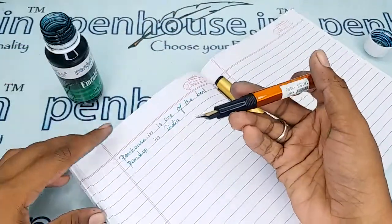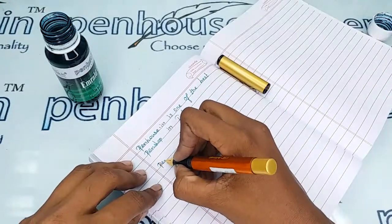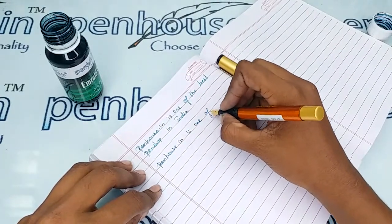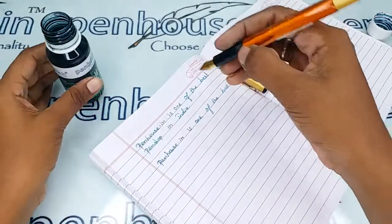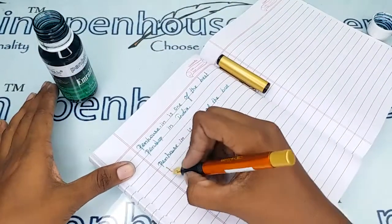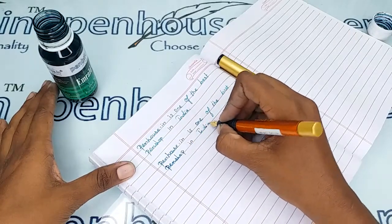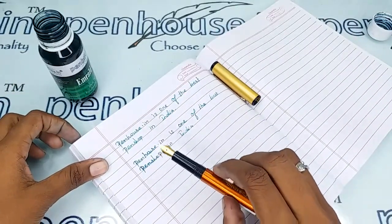These pens are highly recommended for beginners. If your children are just going to start with a fountain pen, they can highly prefer Oliver fountain pens. If they practice writing with this nib and pen, they will develop very good handwriting. The writing is very good and the ink flow was awesome in this pen.